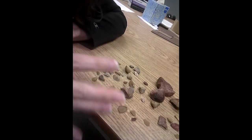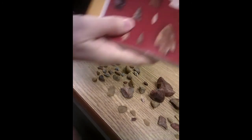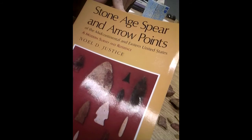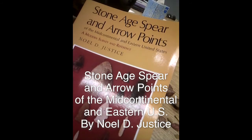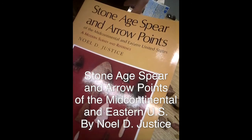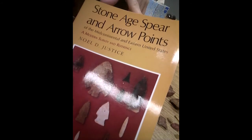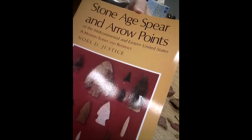I hope that gives you an idea of what we're doing in the lab when we're looking at lithics. I also wanted to share this book that I think is a good resource for different point types in the mid-continental and eastern United States. Some of them we would never find around here, but a lot of them we might through different time periods, and I think it's a good starting reference point to think about how different point types are categorized based on different characteristics.